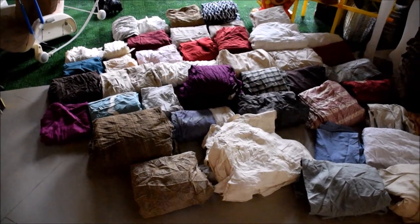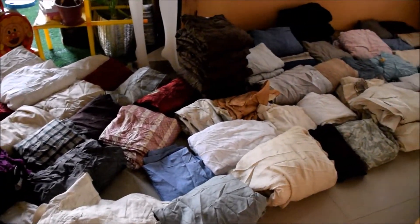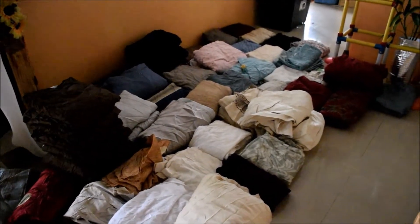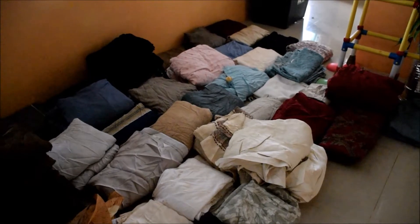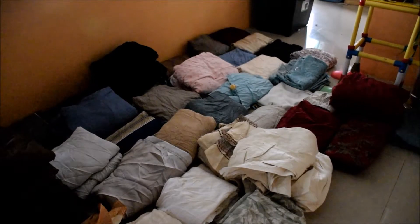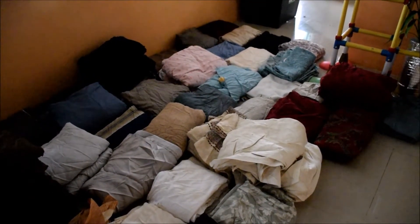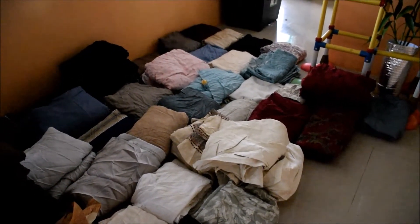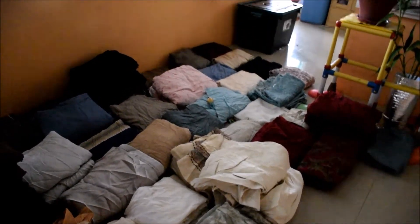These are the sorted curtains so far. Some have pairs, some don't. Some still have tags and are brand new, never used. So far I haven't seen too many with stains - maybe around four with stains. And the ones with damage, I think only about three with damage so far.